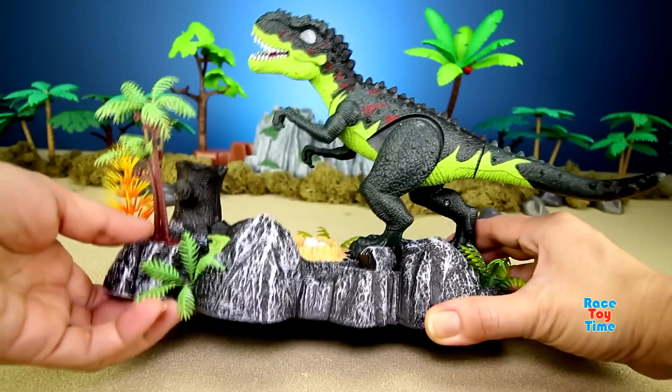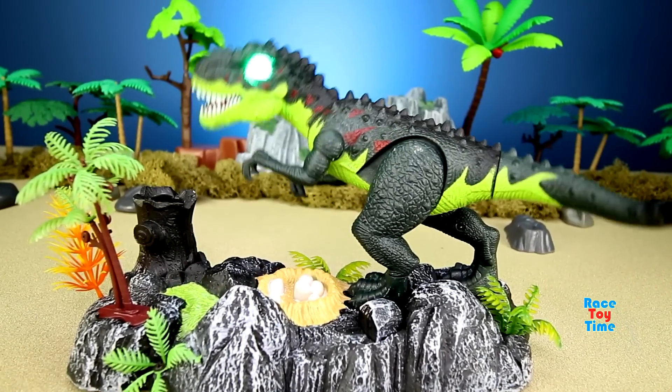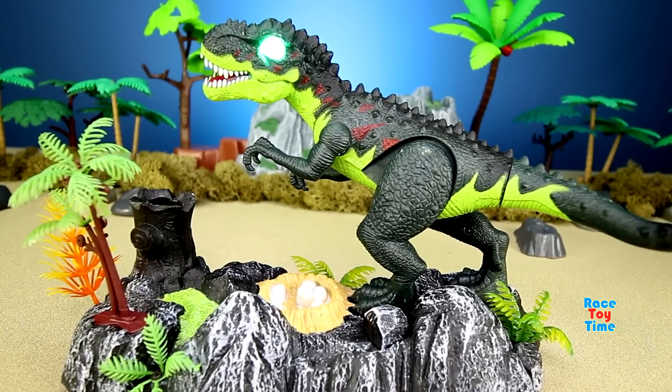And now let's turn this on so we can see the T-Rex in action. Actually, when you flap your hands, this dinosaur moves and makes lights and sound.